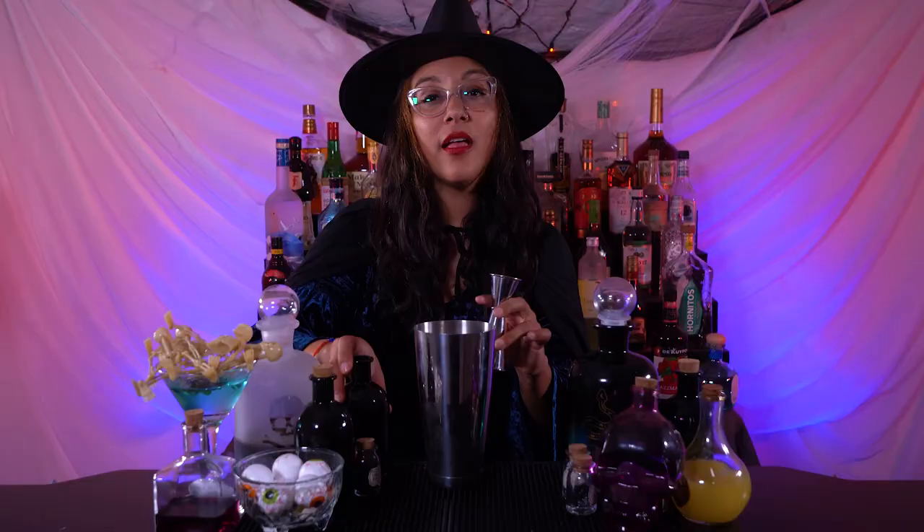Hello, welcome to the spooky bar! My name is Ina and I'm your witch bartender from the Party Shakers. Today we're gonna make a witch brew. First, we're gonna grab our shaker and put some ice, then we're gonna